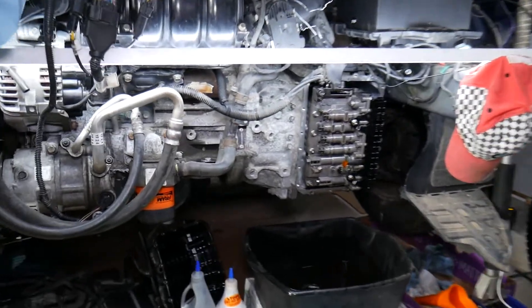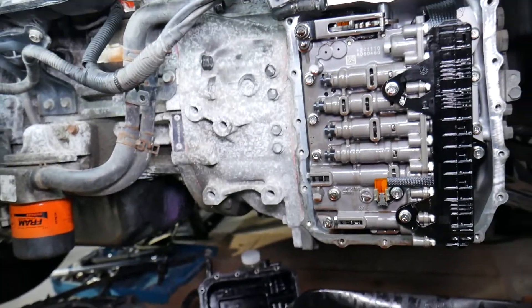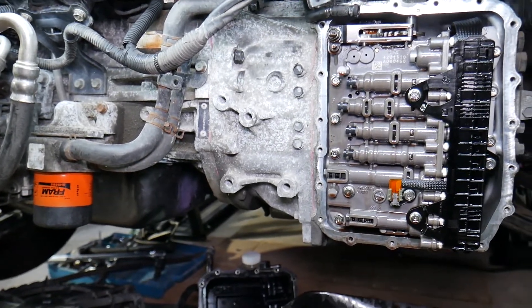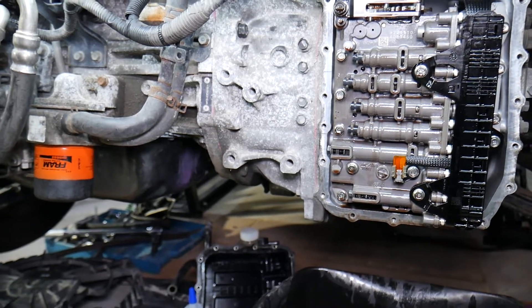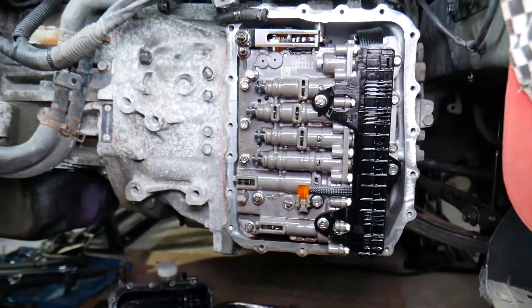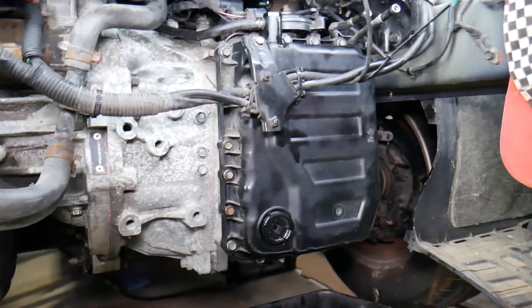First, we need to drain the transmission fluid. This is the automatic six-speed transmission made by Hyundai — it's called the 6F24; the Hyundai name is actually A6MF1 or MF2. Let's drain the fluid and then continue with the next step.